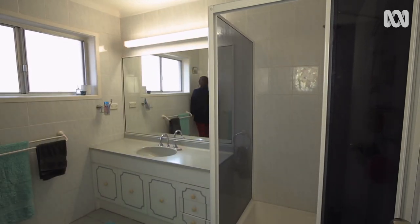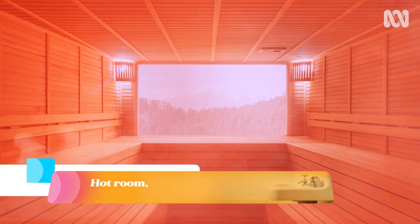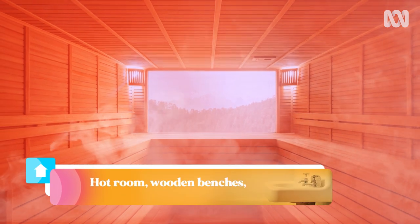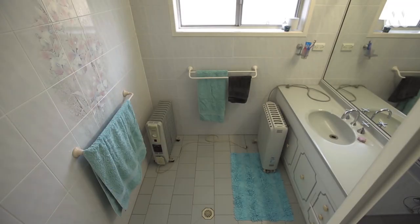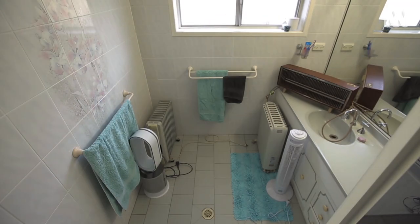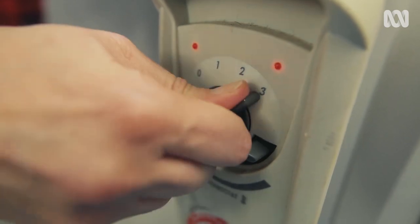What makes a sauna? There's not much to it, to be honest. It's just a really hot room with wooden benches, steam, and a real red ambiance. First of all, you want to gather all the heaters in your house and turn them up to full blast to get that super hot atmosphere.